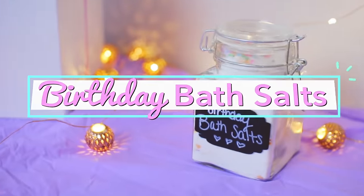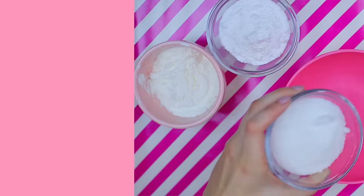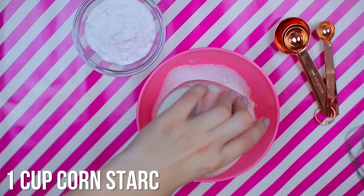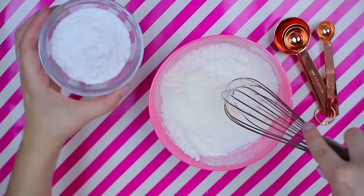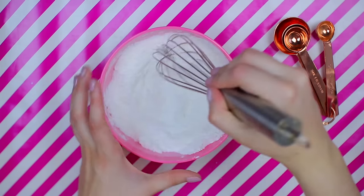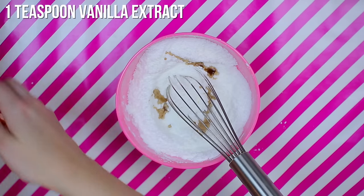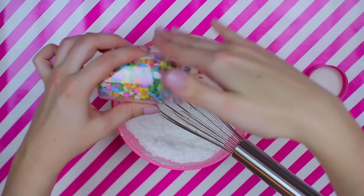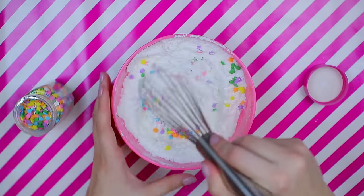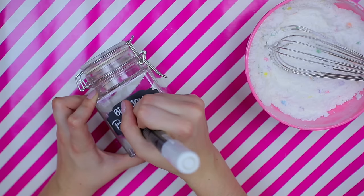This next gift is perfect for those of you that have friends who like to take baths, or for your mom, older sister, or aunt. All you're going to need for these birthday bath salts are some regular Epsom salts from Walmart, cornstarch, baking soda, and some vanilla extract. I'll have the original recipe linked down below — it did call for butter extract, which I didn't have, so I just used vanilla, but honestly you could use any extract you want. Then mix it all together and add some fun sprinkles.